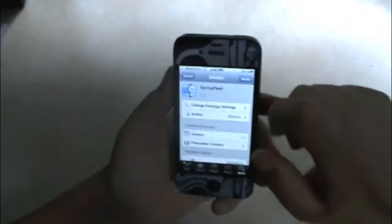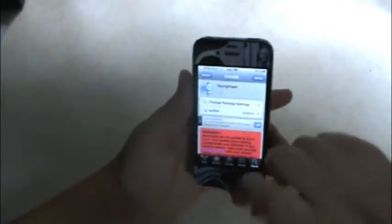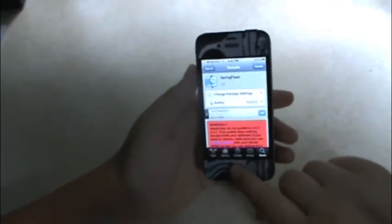Let's click on that. We're going to install and confirm. Once we have that installed, it's going to restart your Springboard.